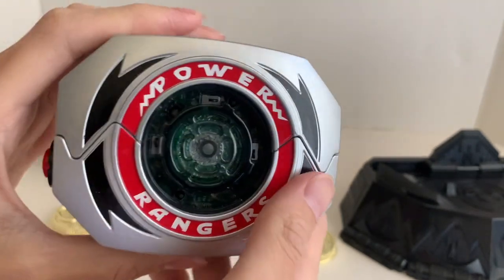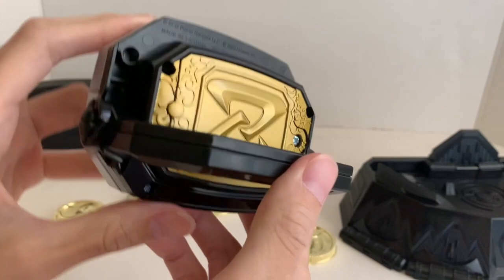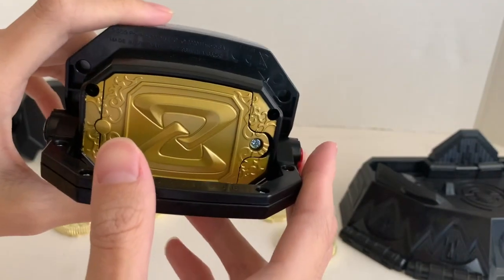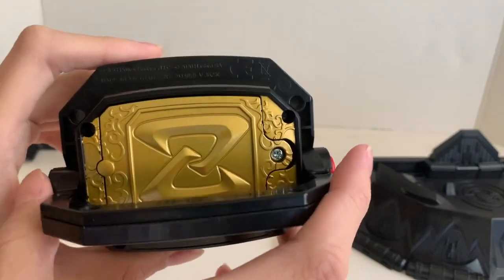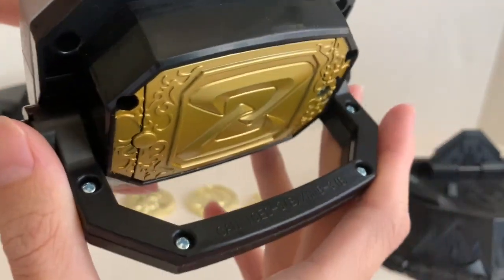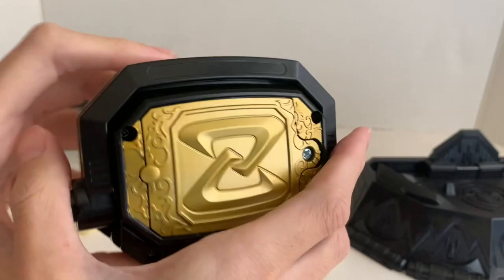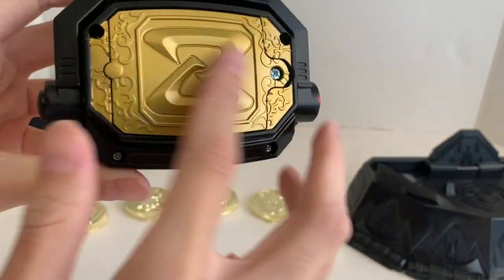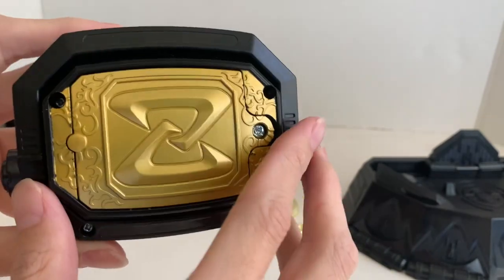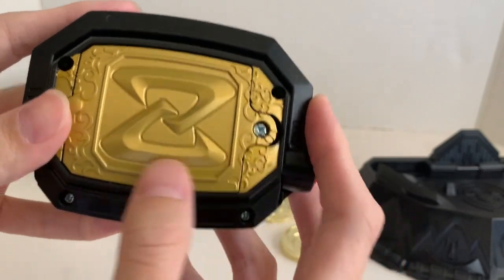I'll compare it with the Legacy Morpher in a bit. It feels kind of bootleg-ish, but not really — it's between a bootleg and the good plastic Bandai America used. There's no extra paint in the back — usually there's the core color at the bottom, but it's not here. And the small circle is supposed to be red, but it's not.